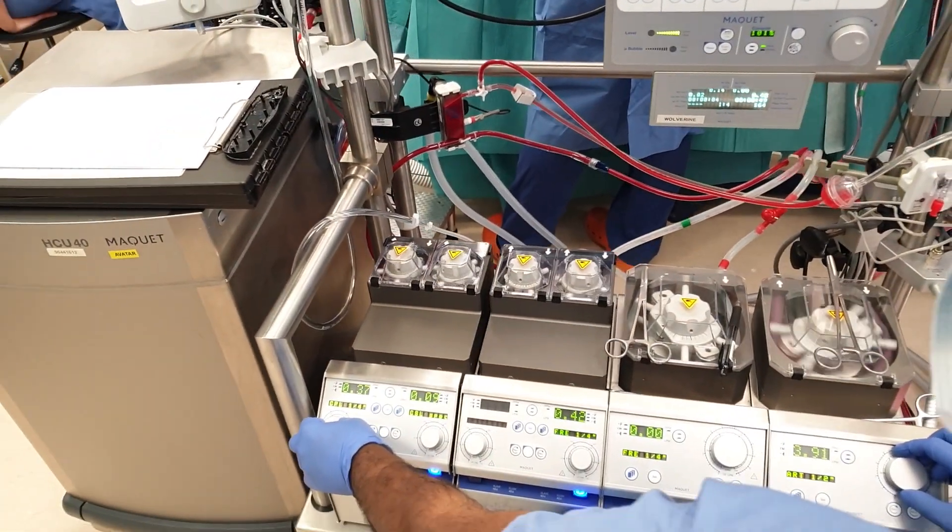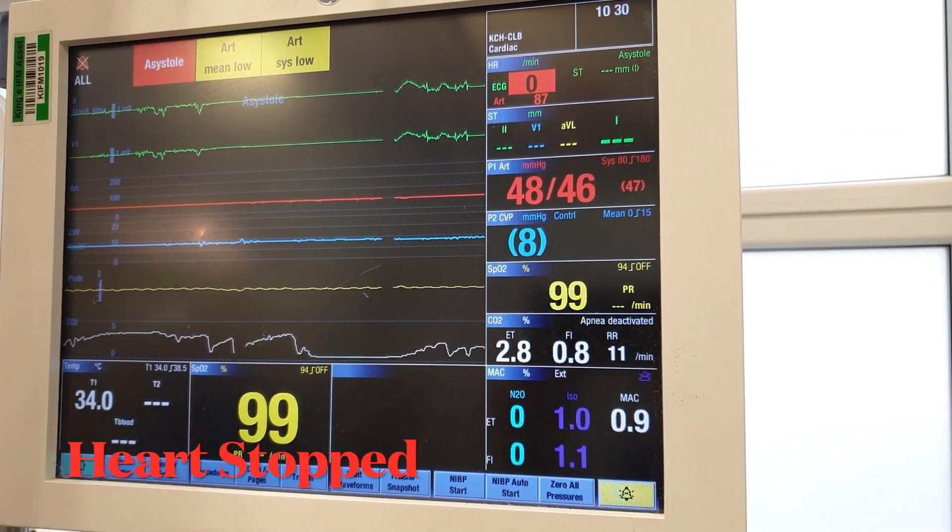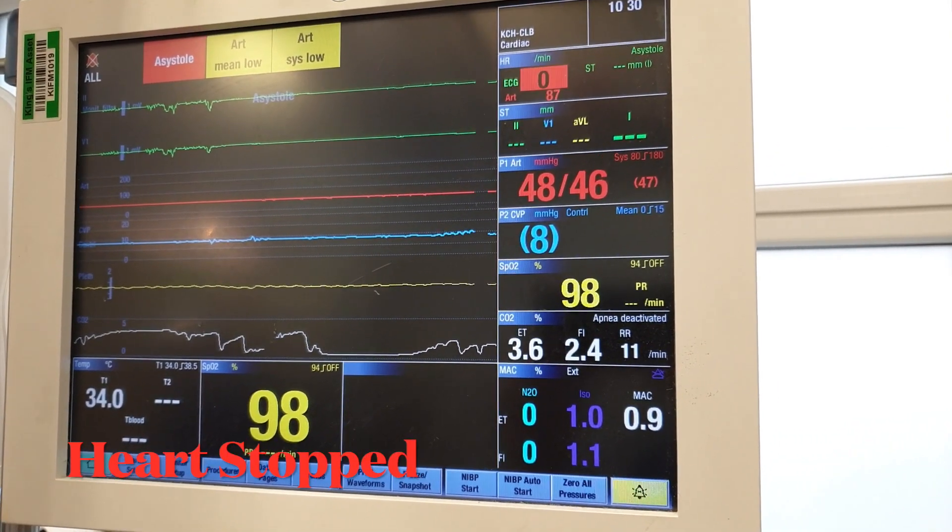Cardioplegia is a solution with a high concentration of potassium which is given intentionally after the cross clamp for temporary arrest and to protect the heart during cardiac surgery.